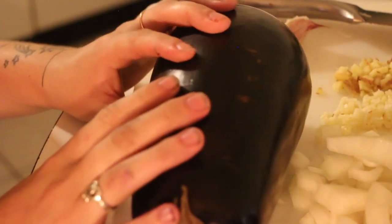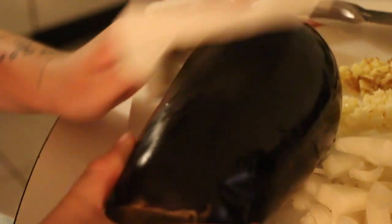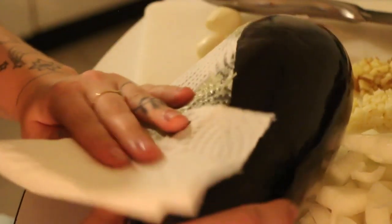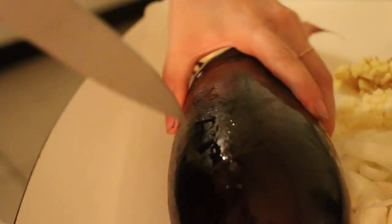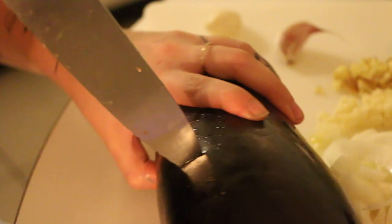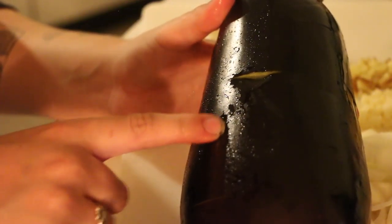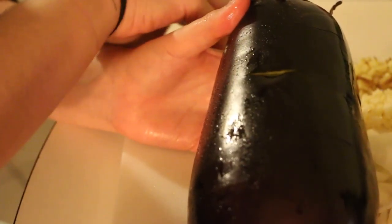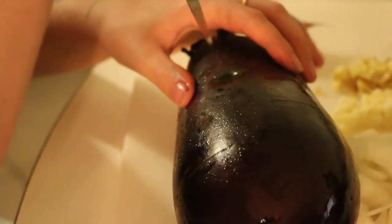Now we've got the eggplant. What we're gonna do is brush a little bit of oil all over it. We're gonna cut some slits in the eggplant. We're gonna pick three of these slits to hide our garlic in so that it gets nice and roasty toasty.